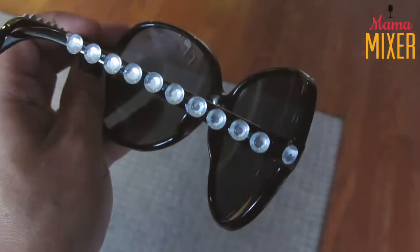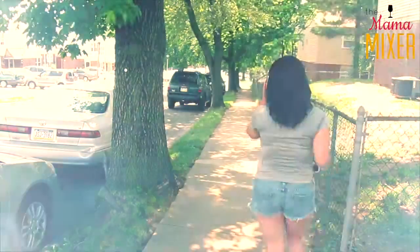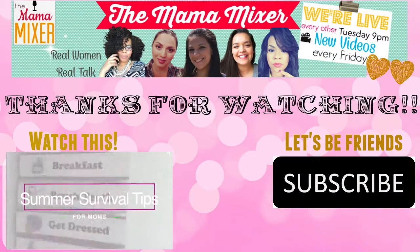I hope that you guys enjoyed this video. If you did, please give it a big thumbs up. Thank you so much for watching — make sure you subscribe to the Mama Mixer. We will see you in our next video, bye guys!